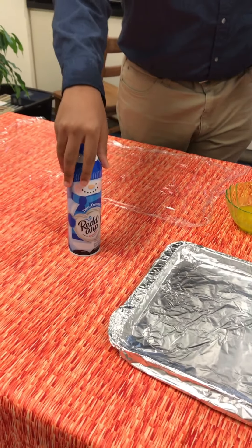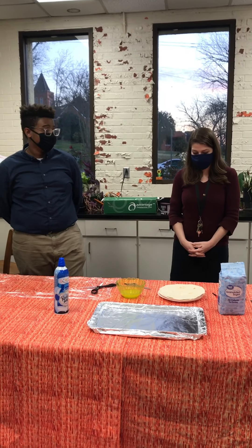And whipped cream if you want to put on top. Okay, let's get started.